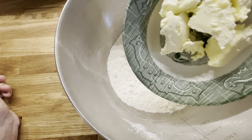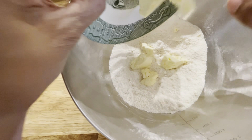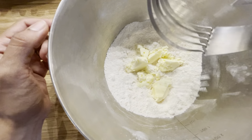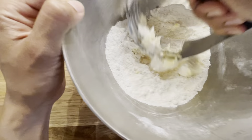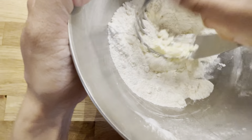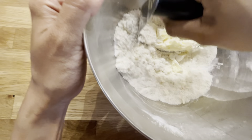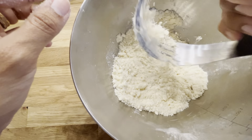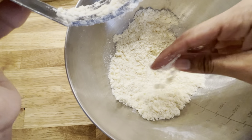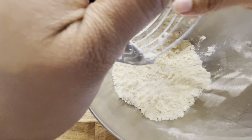Now add in a 1/4 cup of cold butter. This is homemade butter, but you can also use French butter if you're following the Plant Paradox diet. Use a pastry cutter to press the butter into the flour and combine it. You can also use your fingers or kitchen shears. It should look a bit grainy, like little pebbles — that helps the crust have a flakier texture.